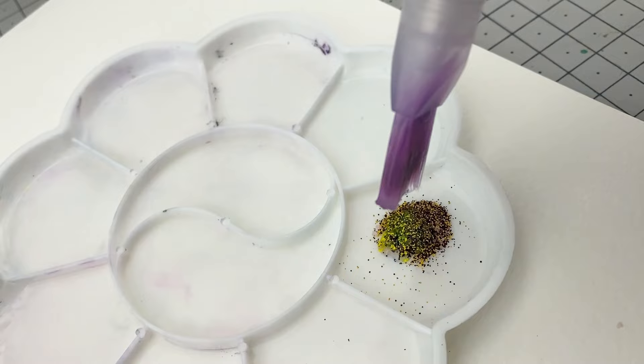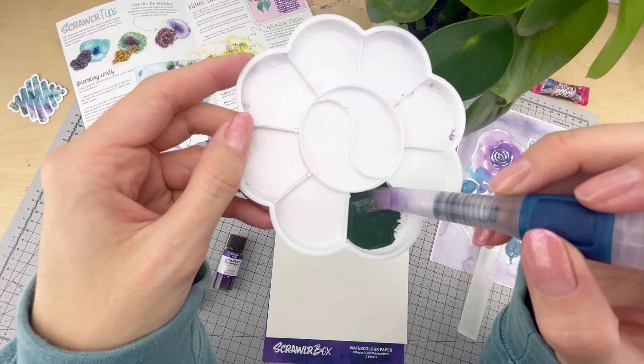A few drops will do, and then we mix. As you can see it starts off green, but the pigments fully dissolve and then it turns into its intended colour of violet grey.